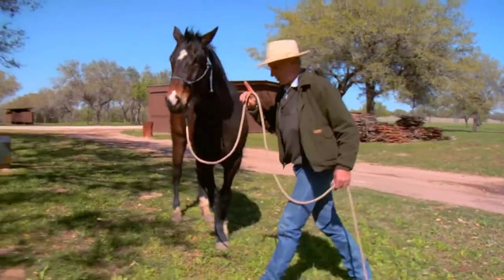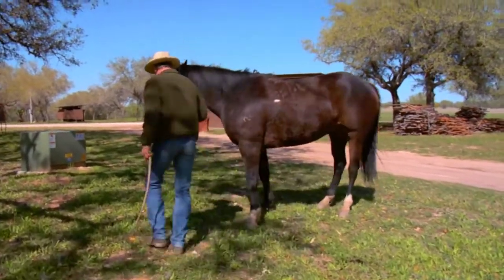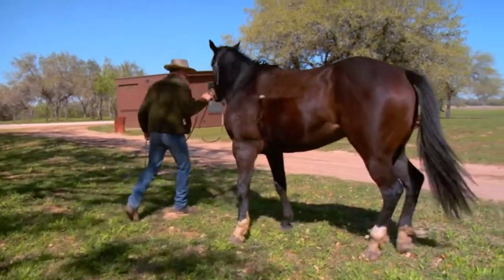All the groundwork that I do, you can find a parallel to it with something that I do when I ride the horse.